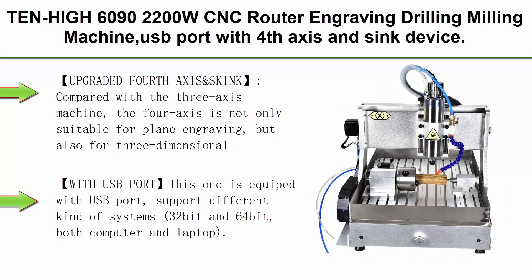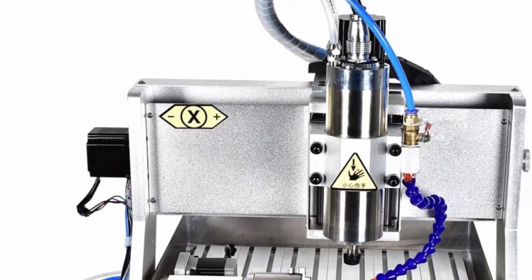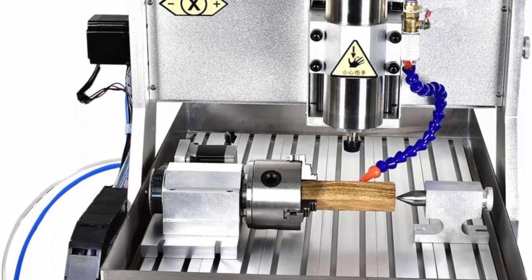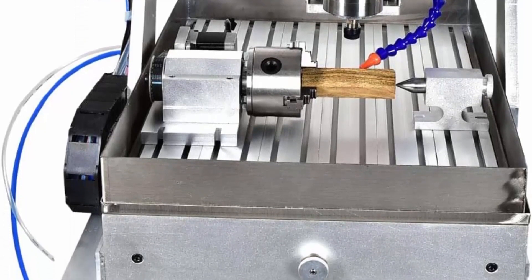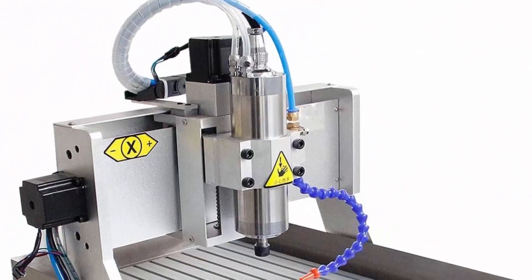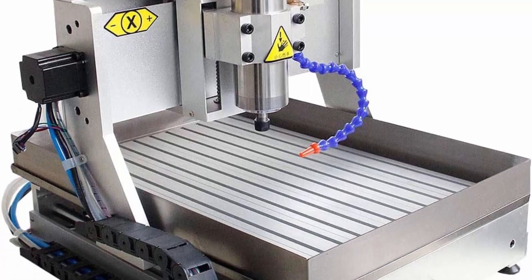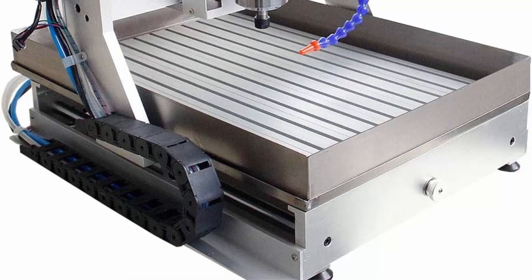Top 5: 6090-2200W CNC Router Engraving Drilling Milling Machine, USB Port with 4th Axis and Sync Device. Upgraded 4th axis — compared with a 3-axis machine, the 4-axis is suitable not only for plain engraving but also for 3-dimensional engraving and around carving. The Jaden wood can be engraved 360 degrees, with very stable power and clamping force. The sink is made of 304 stainless steel, filled with coolant to protect the tool from heating when processing hard materials.